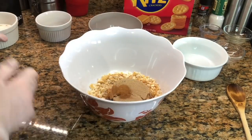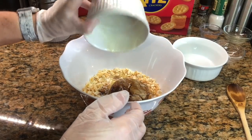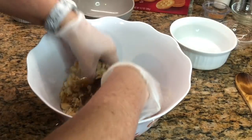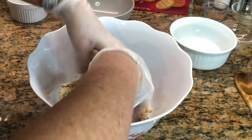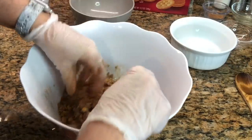The topping is a cup of crushed crackers, a half cup of brown sugar, a half teaspoon of cinnamon, and a half cup of butter. I've also seen recipes where you could just use another pie crust for the top, but I like this crumble topping — it looks pretty good.